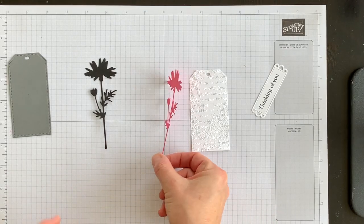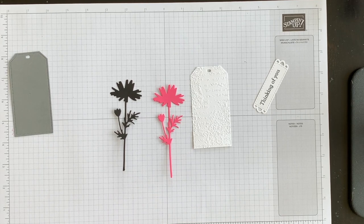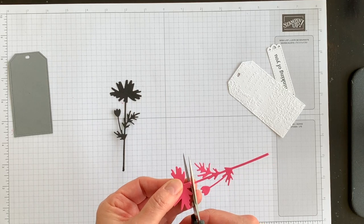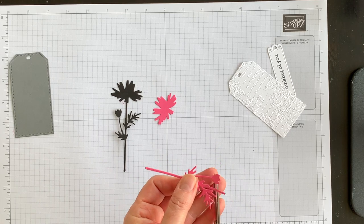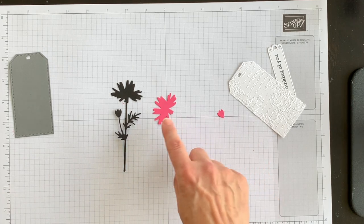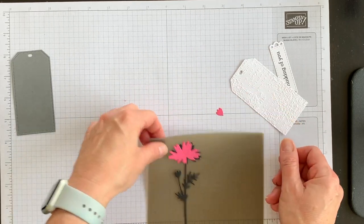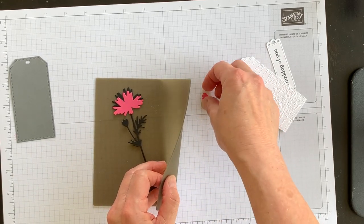I want to take the two wildflowers and combine them to add a pop of color. I didn't want my wildflower to be black all the way through, which is why I die cut a second one in Polished Pink. I'm going to cut off the bud and flower from the Polished Pink piece and adhere it right on top of the Basic Black wildflower so the whole thing is black and pink.